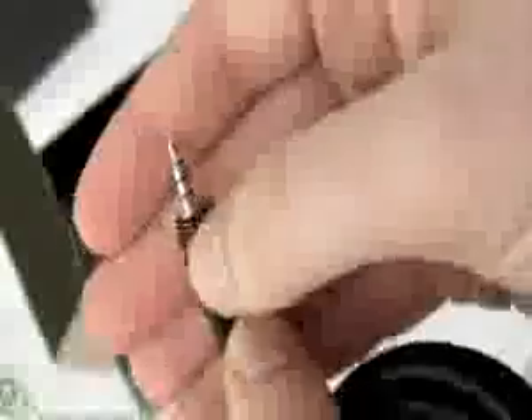We have an AV out cable so we can connect up to a TV to output our audio, video and photographs on a large screen. That's a composite with left and right audio and it connects with the four-pole 3.5mm jack.